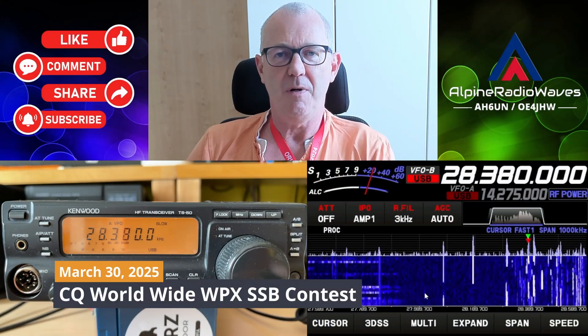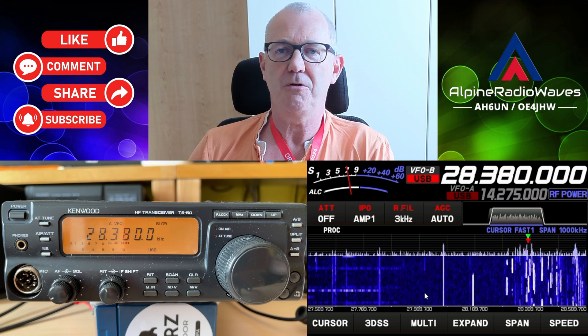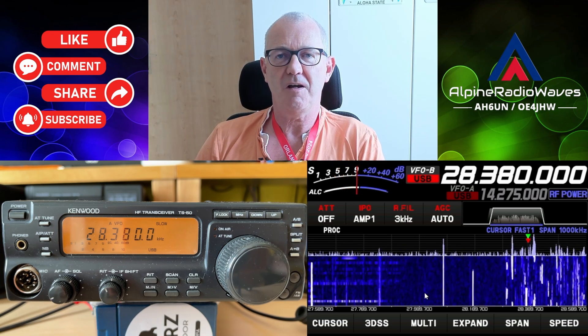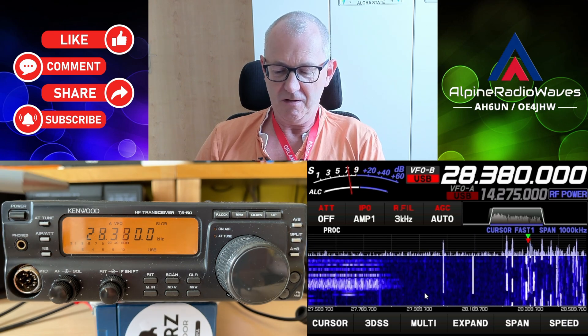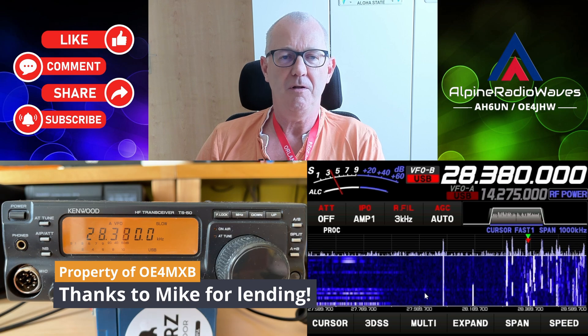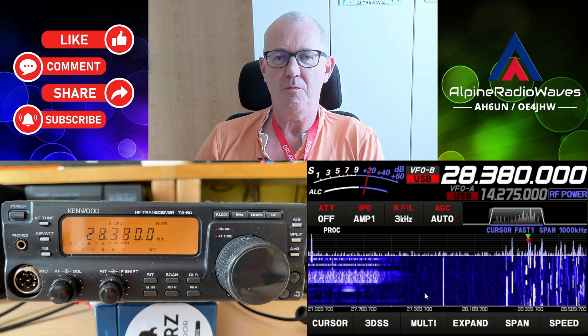It's the last weekend of March 2025 and the CQWPX SSB contest is still ongoing — a good chance for another side-by-side comparison of two radios. This particular TS50 belongs to Mike, OE4MXB, who loaned me the rig for a test. So thank you, Mike.